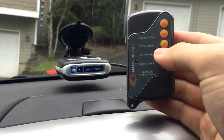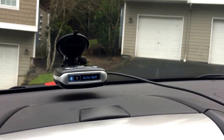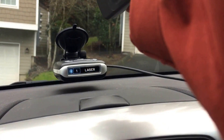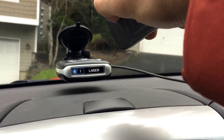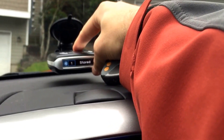I've got a laser tester right here which is going to be simulating a couple different guns, and I don't actually have any lockouts yet in this unit, so we're going to go ahead and just give it a quick test. I do have cruise alert on, so you'll see it did alert to laser right there. Let's go ahead and lock it out. Lockout signal stored.